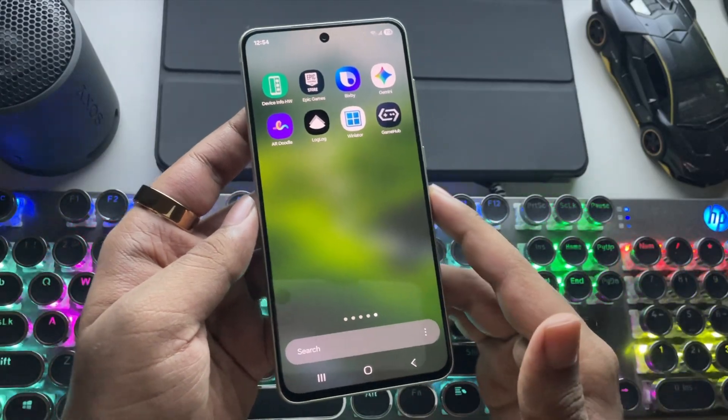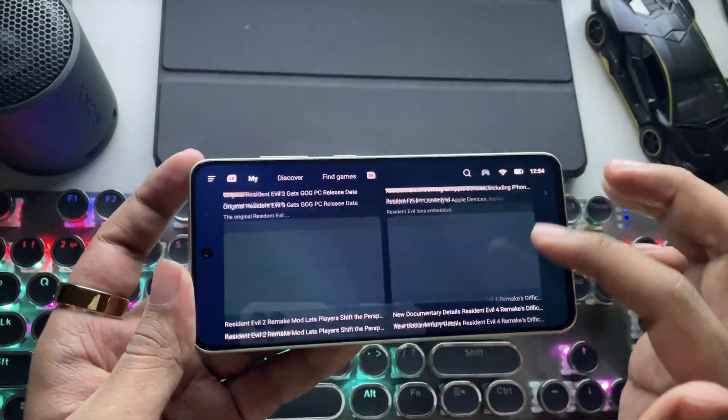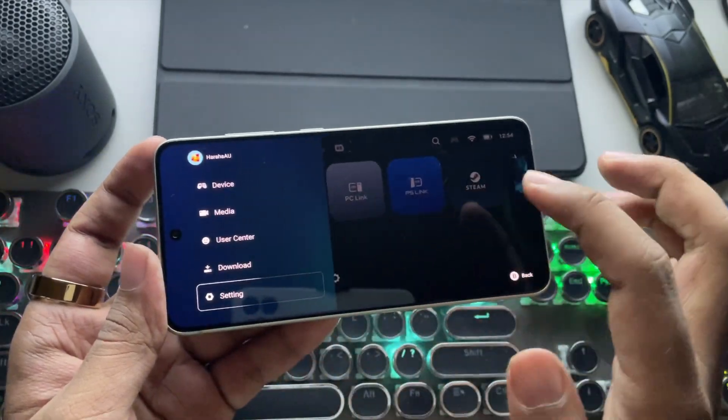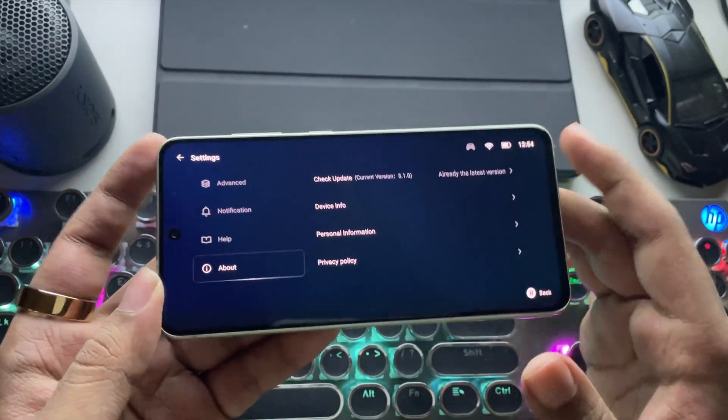I have already installed the latest version of the Gamehub emulator. The same settings also apply for other Adreno 6 Series GPU users, like if you are using the 870, 855, or similar. Currently it's on the latest 5.1.0 build version.